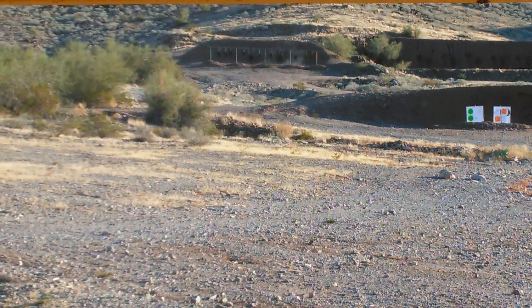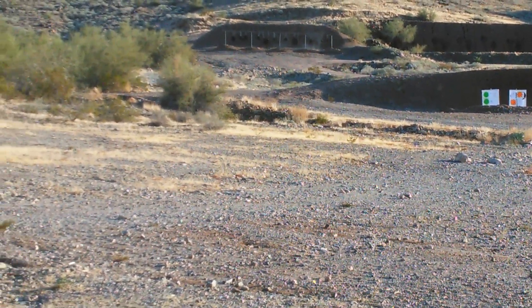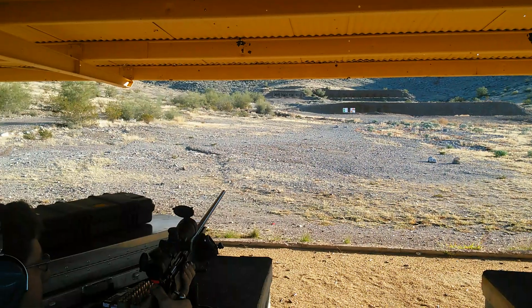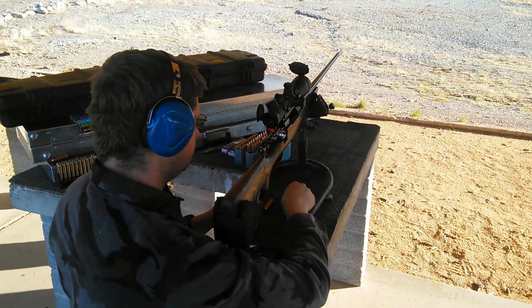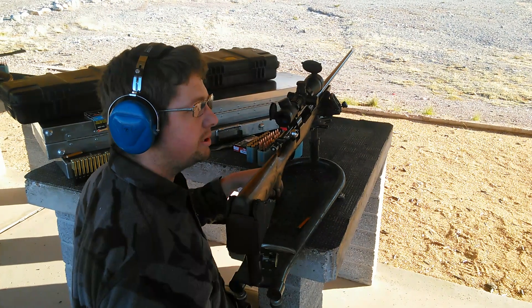You can see that bullet works — centers the gong. The A-MAXes, the Bergers, and the Sierra Match Kings cannot shoot that fast out of a 30 inch barrel with a 7mm.